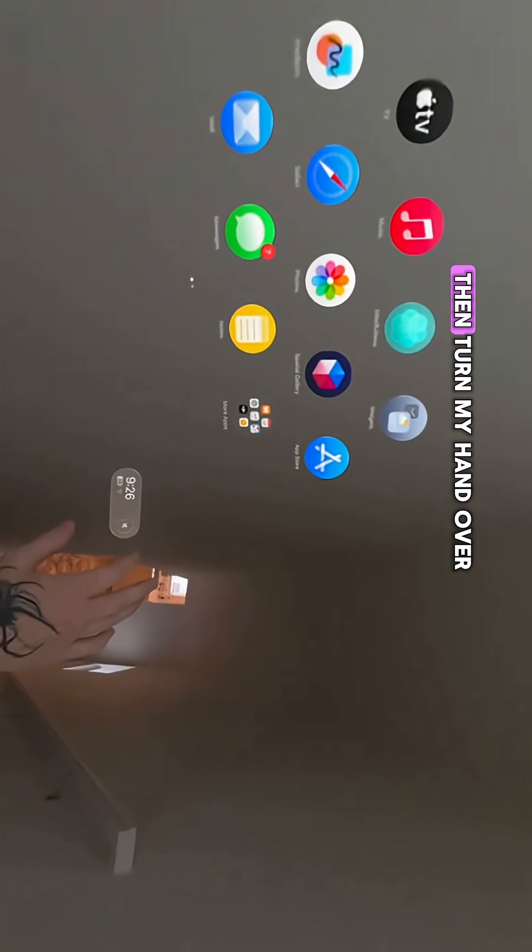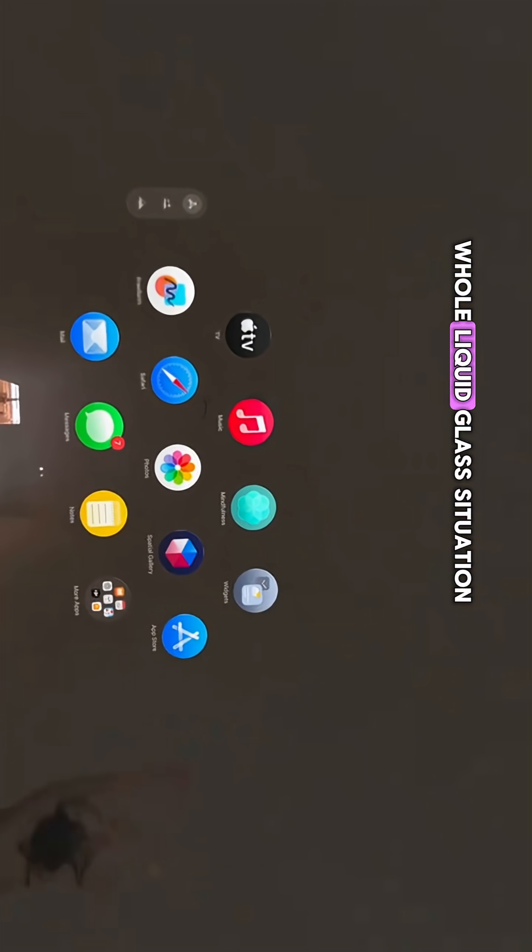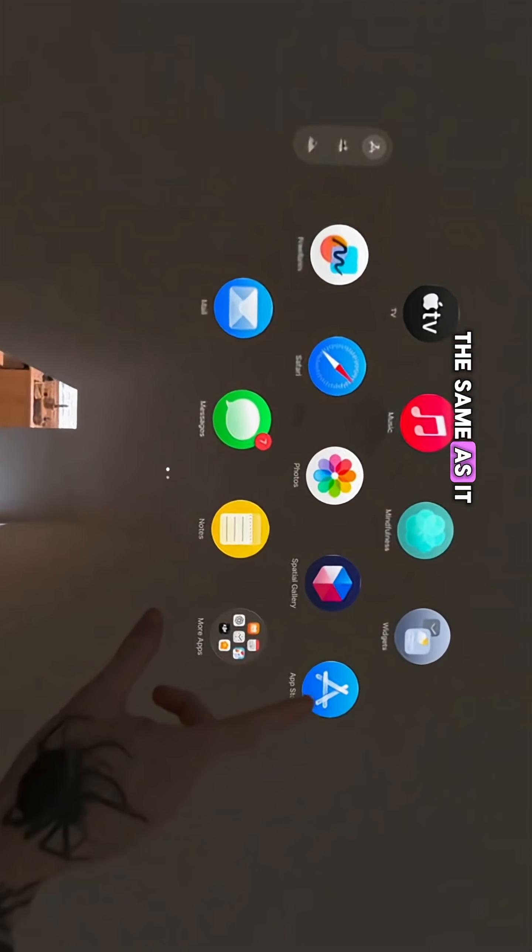Also, if I look at my palm and then turn my hand over, it brings up my control center. I'm definitely seeing the whole liquid glass situation happening here, the same as it looks like with iOS 26 and whatnot.